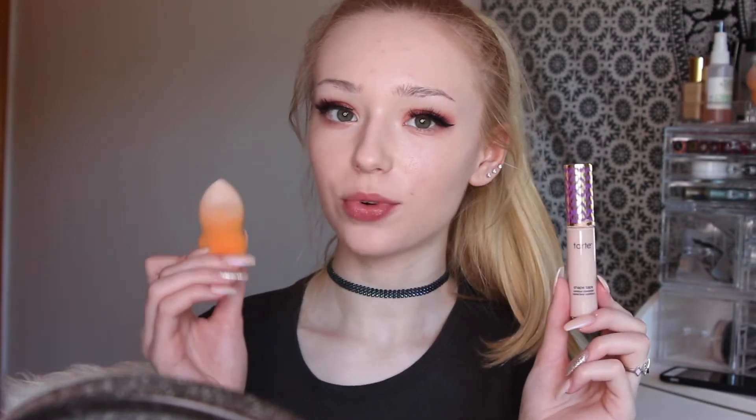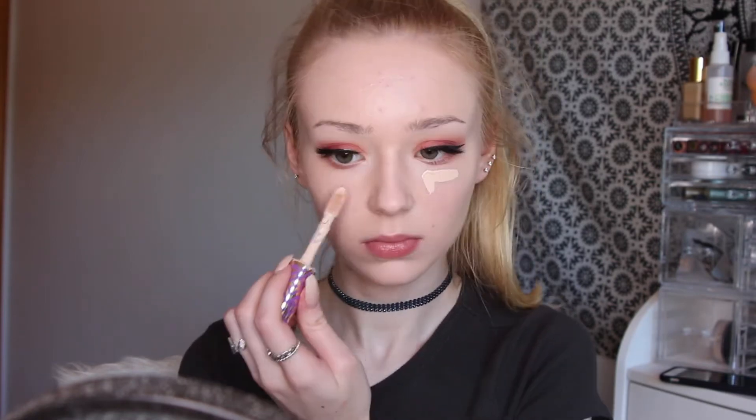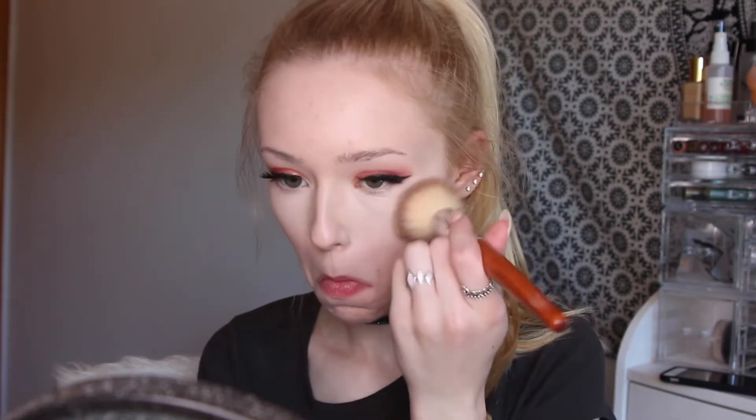With a damp Real Techniques Beauty Blender, I'm going to be applying that to my under eyes. Next I'm going to be taking my Cody loose airspin powder and I'm going to be setting my face.